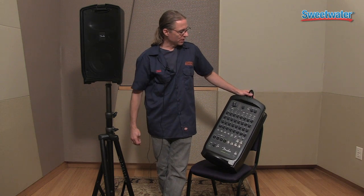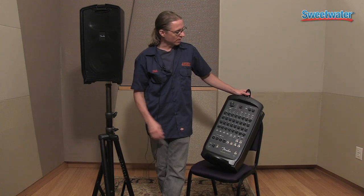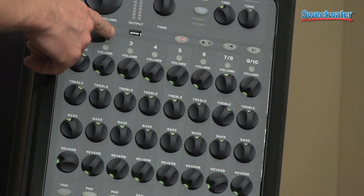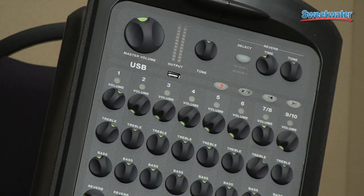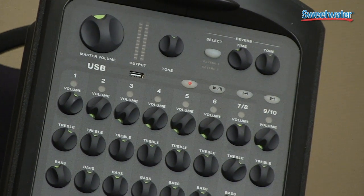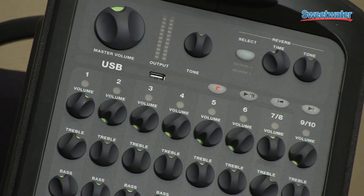Some of the other features that set this apart from many of the other things you might see on the market is it also has a USB input/output. So what you can do is put your USB thumb drive in there with MP3 files and play them, or you can use it to record. You can actually record yourself with this unit and then play it back and do looping and such.